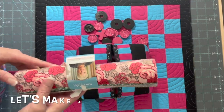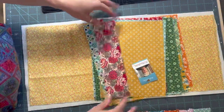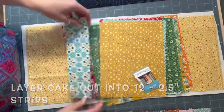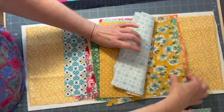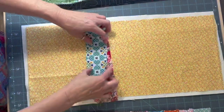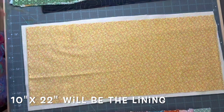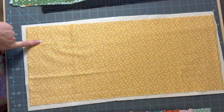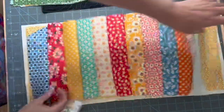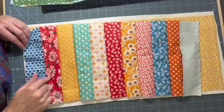To get ready to make our bags, I got a 10 inch layer cake and cut 12 two-and-a-half inch strips from various pieces I liked. They'll be 10 inches by two and a half inches. Then I cut a backing piece which will be the liner - that's 10 inches one way by 22 inches the other way.